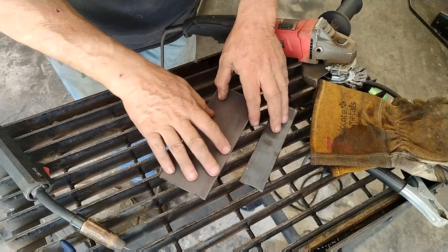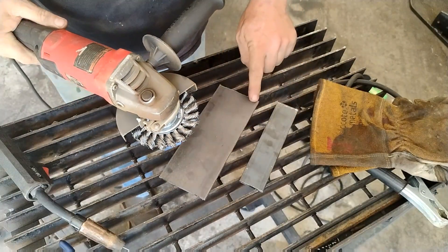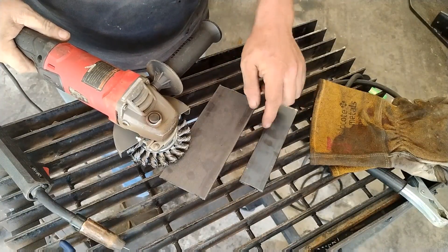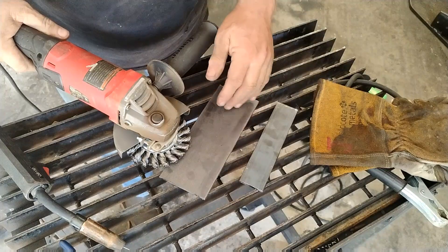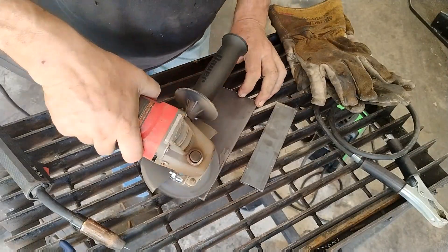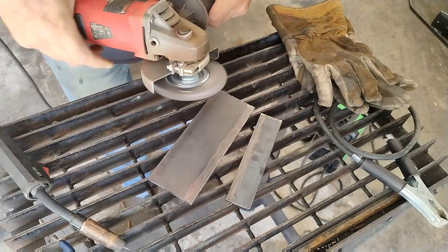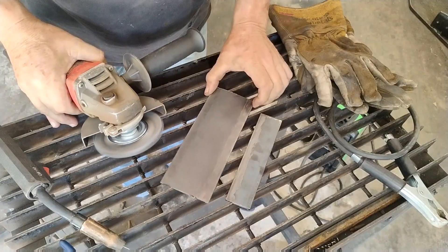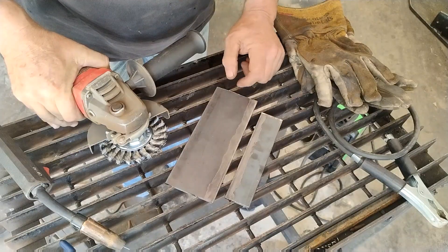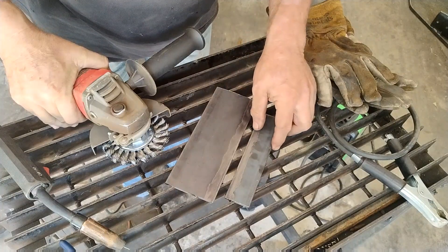We're going to prepare this metal for joining. Take your angle grinder with a wire wheel attachment and clean up these two edges. You want to make sure you don't have any paint, primer, rust, or mill scale on there. If you can get it down to shiny metal, your weld is going to be so much better. Now our two pieces are properly prepared — we've gotten rid of all the mill scale and any paint or residue.